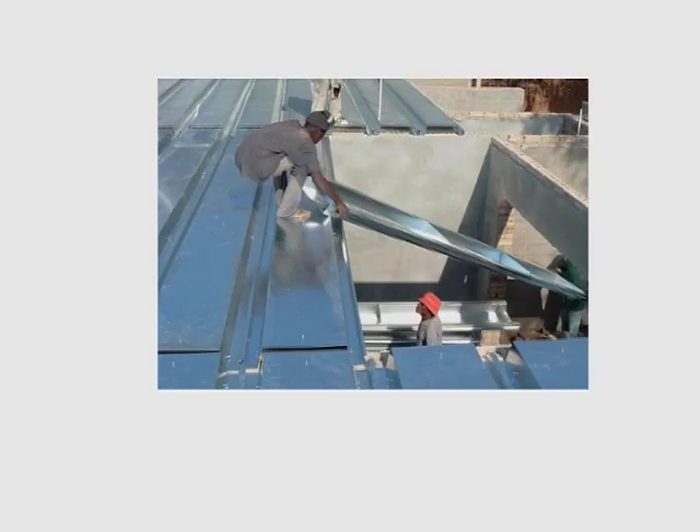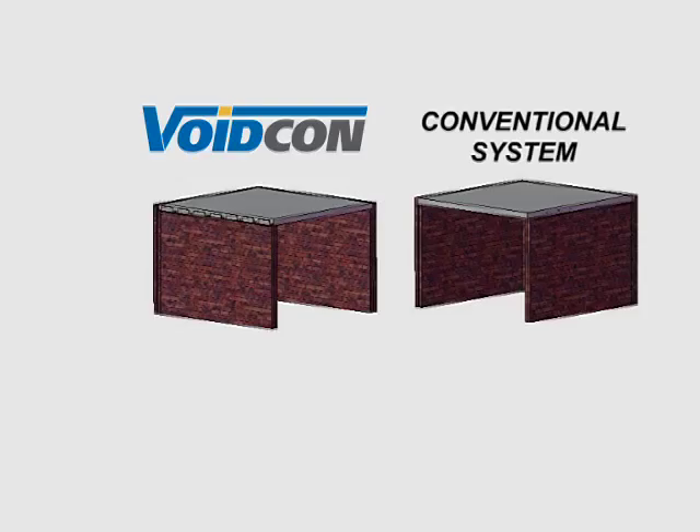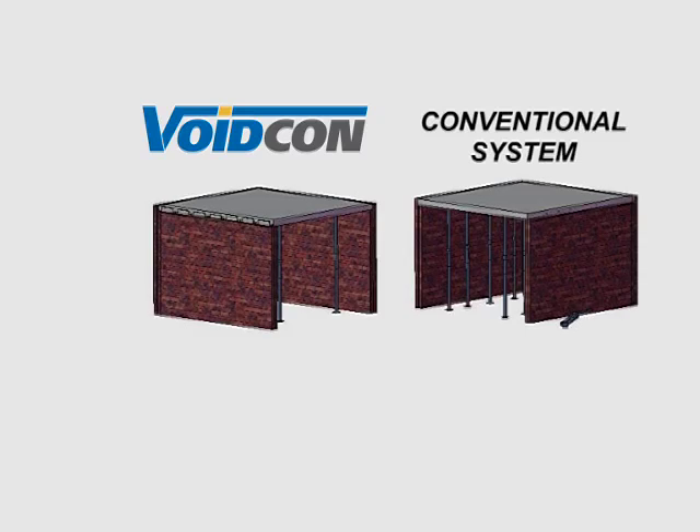Our clients are very enthusiastic about this product for several reasons. Firstly, it's a lightweight system, so it's easier to install than any other system. Compared to a conventional suspended slab, there's much less propping required. And because it's such a simple system, the props are much quicker to install.